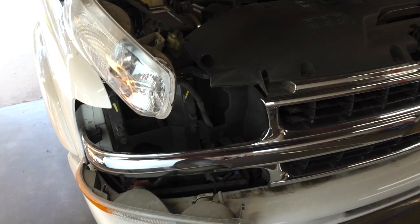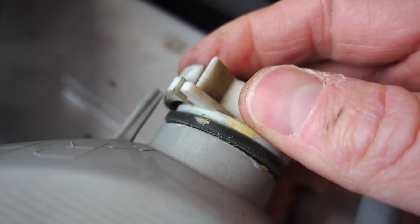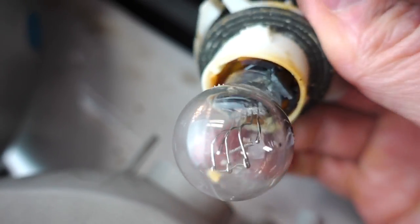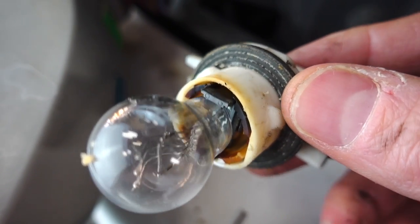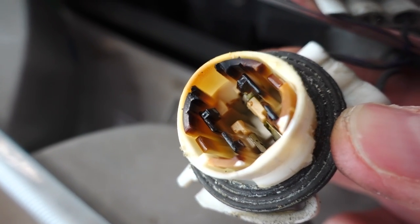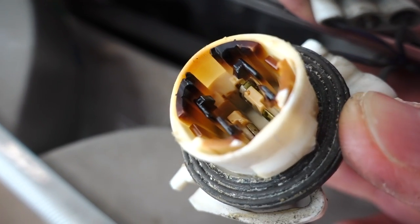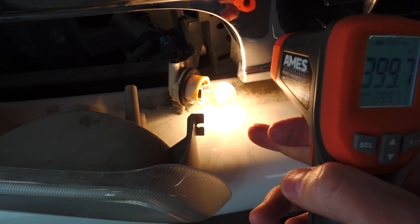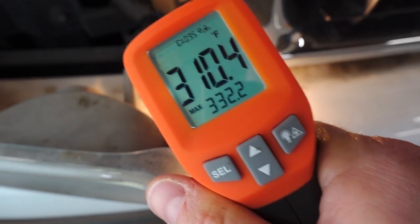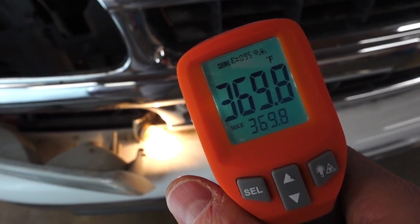Here are those original 3157 daytime running light bulbs — they look good, but they could look a lot better. I disassembled everything to get at the back of the housing. Press the tab in on the back, give it a twist, and this whole thing pops out. I'm seeing some definite warping, melting, and discoloration on the bulb socket — it is completely burnt. This shows just what kind of heat these 3157 incandescent bulbs can put out, enough to literally cook the socket. Let me take some temperatures with the infrared thermometer to see how hot this thing gets. 369 degrees — that's enough to cook a batch of cookies.